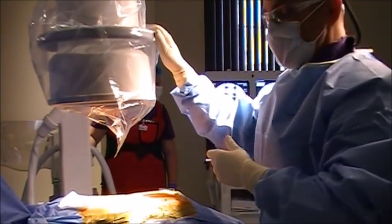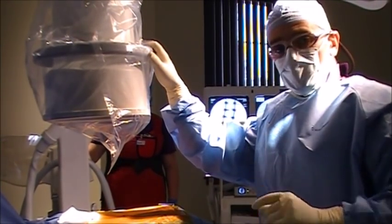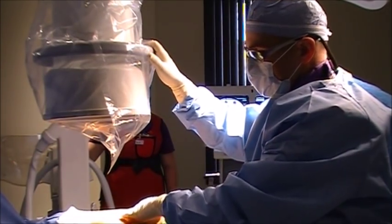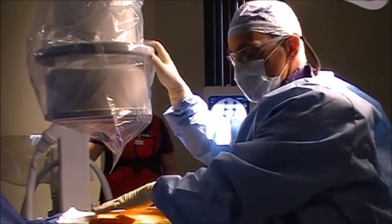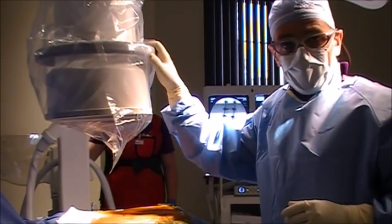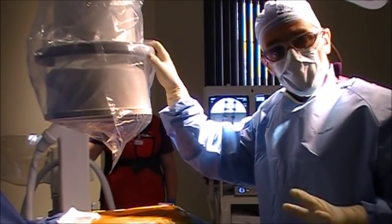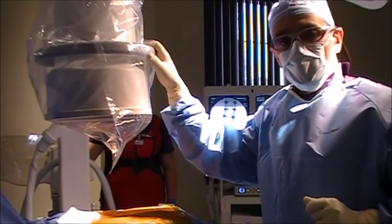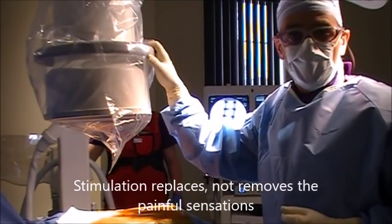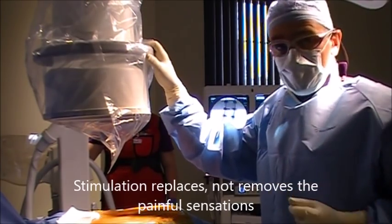We're going to try to enter the epidural space in the upper lumbar spine, and once the needle is in we'll advance a small wire through it to rest on the back of her spinal cord at about the T8 or T9 area. The idea is that if we can deliver electrical stimulation to the back of her spinal cord, we can replace the sensation of her intractable back pain and sciatica with a more pleasurable sensation — a buzzing or vibration — that she'll prefer.